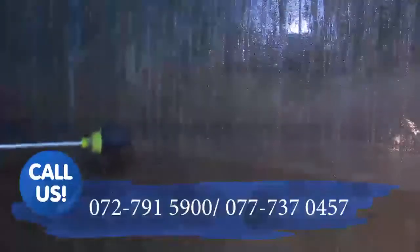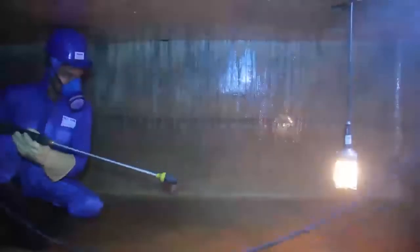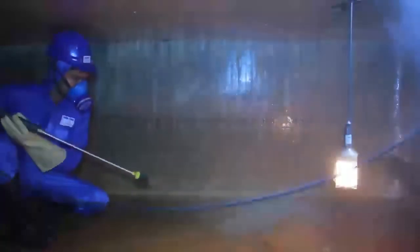Antibacterial Spray Treatment: In this fifth, exceptionally important stage of our cleaning process, the walls and ceiling receive antibacterial treatment, making them totally sterile and free from any impurities, harmful fungi, and bacterial growth.